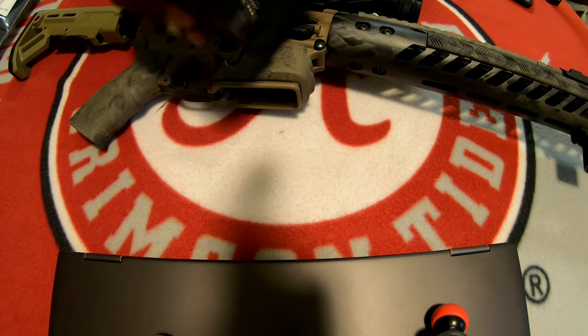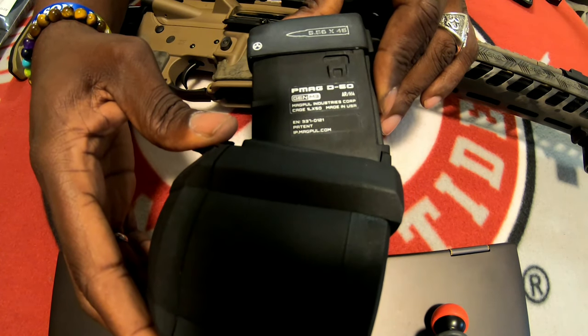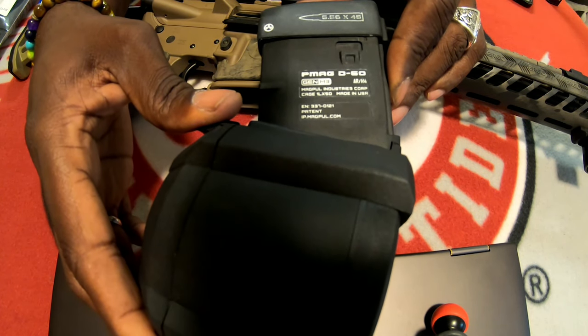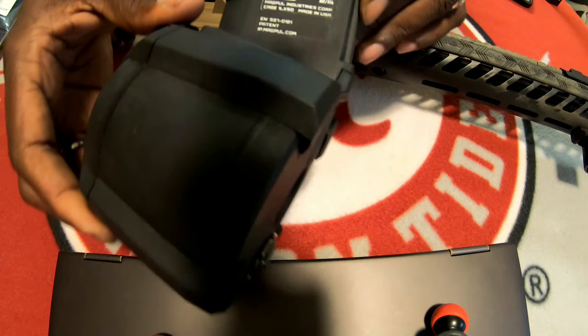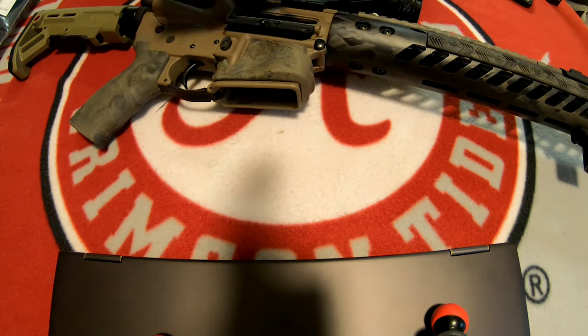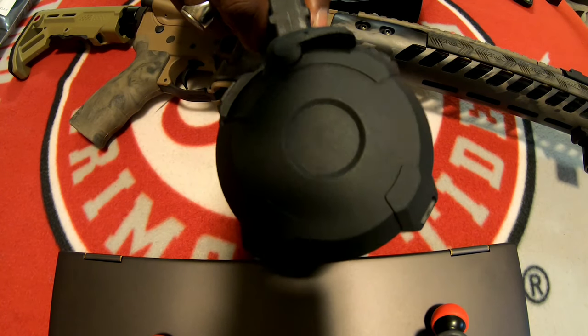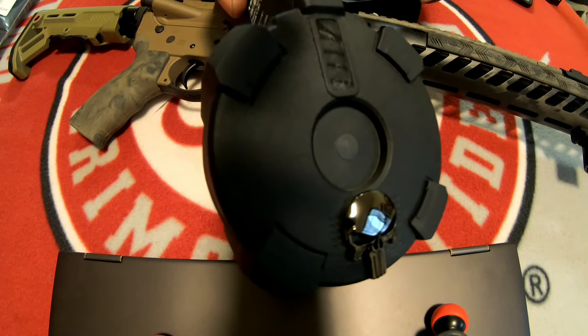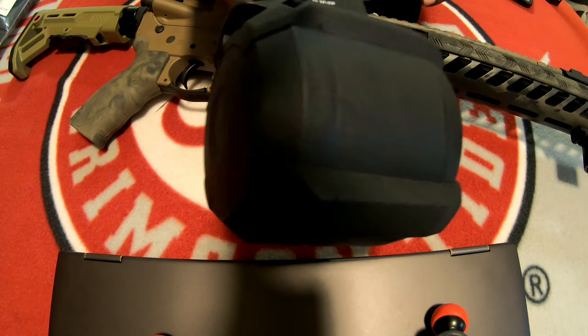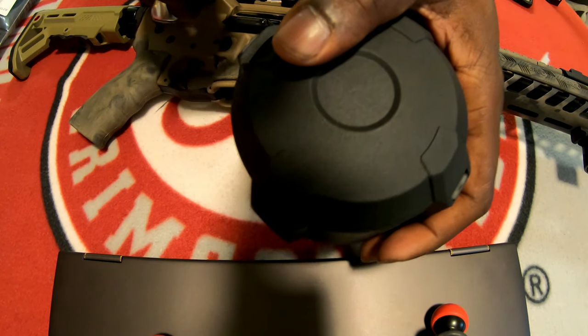First, we have this one, which is the D60 drum mag from Magpul. It's been around for a while. Everybody knows this mag — it's an OG veteran in this game. Now, this is a fantastic magazine. The problem with it is this right here. Look how big and bulky this is. It's nice to have those 60 rounds, but look how bulky this is. This is just a big round ball, essentially.